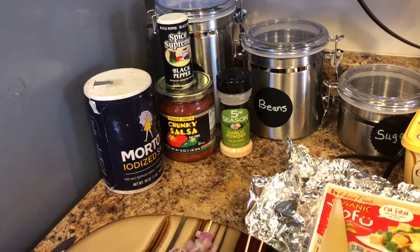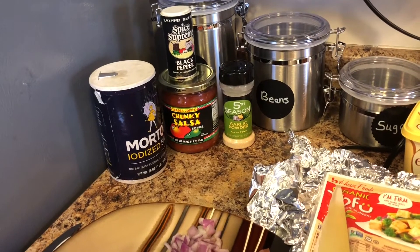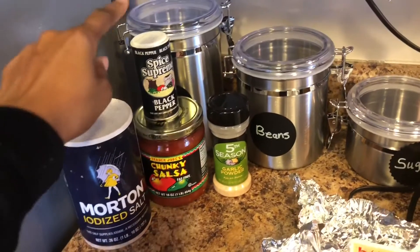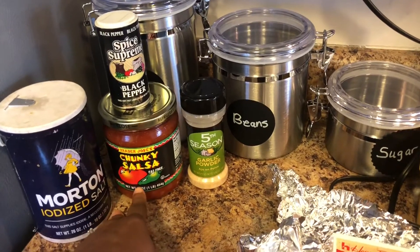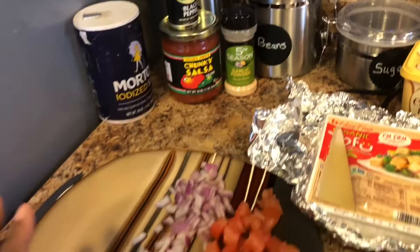Let me turn the camera around and show you guys what you'll need. I'll show you what you'll need and then show you how to put it together as far as cooking it. I just use a little bit of salt, some black pepper, a little bit of garlic powder, and then in the end I'll put some chunky salsa on there — I got this one from Trader Joe's.